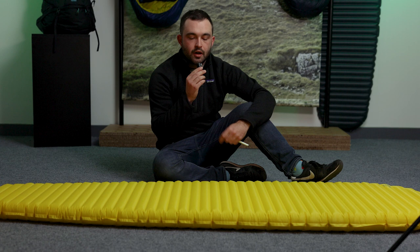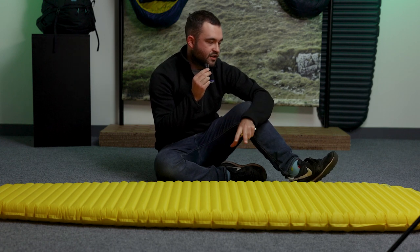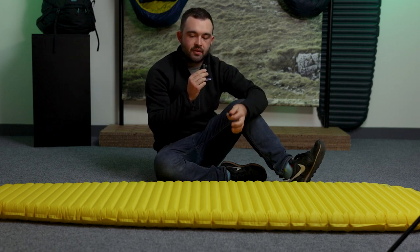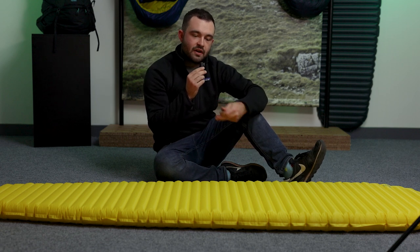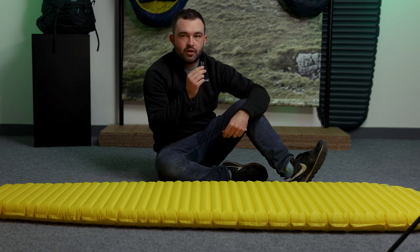So we'll jump straight in and do the original X-Lite first. Okay, so I have the microphone in my hand right now and in front of me we have the last generation X-Lite. I've also got a pen — what we're going to do is line the pen up with the edge of the mat. The microphone is going to go at the edge of the pen, just to give us a rough consistent distance from the microphone to the mat. I will lie on my back, lie on my side and we'll compare the audio afterwards. All right, let's give it a go.